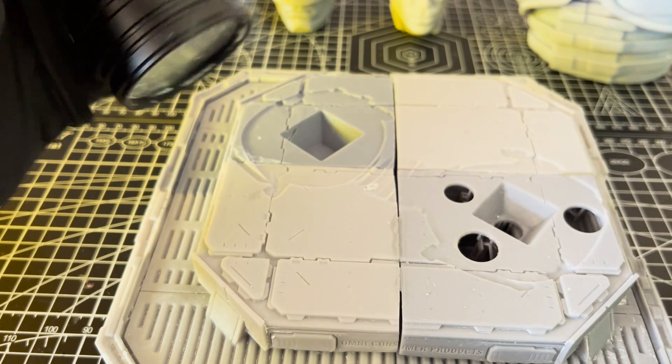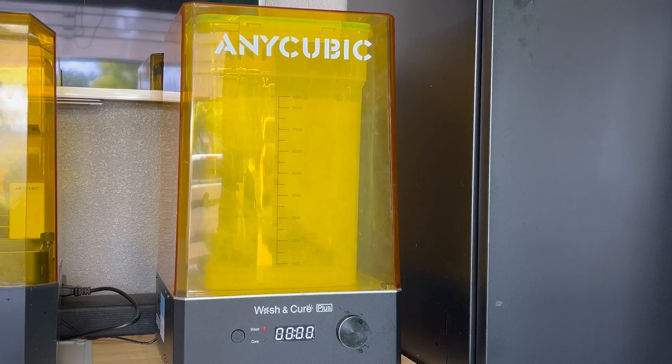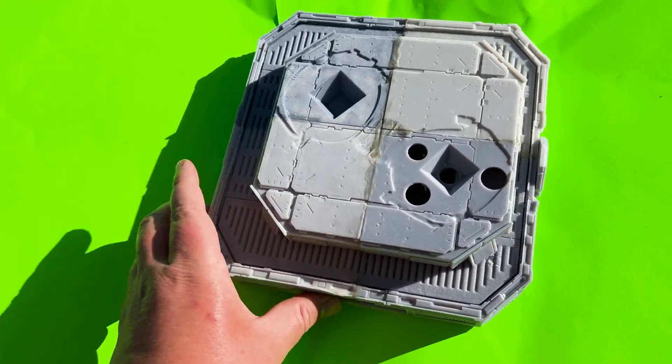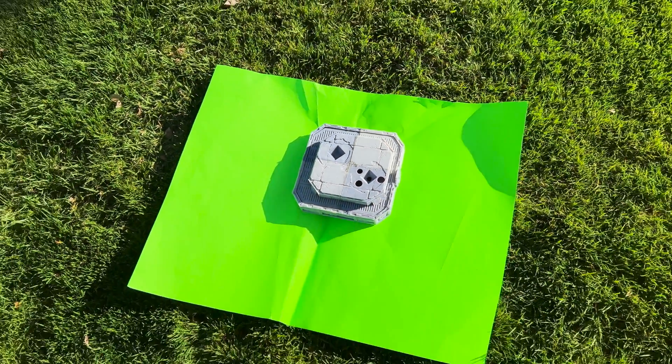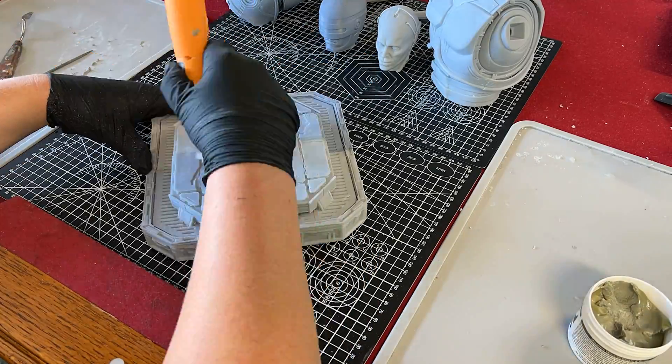Once the top of the gap is sealed with resin, I usually like to pop it into the curing station for a few minutes just to make sure the covered gap is fully cured. This piece is huge though and I'm running a time lapse right now, so I'm just gonna put it out in the sun for a few hours. Once the resin is cured and the epoxy is set, we can now move into sanding everything smooth for the final finish.